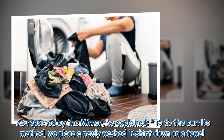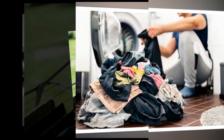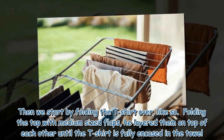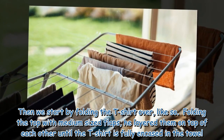As reported by The Mirror, he explained: to do the burrito method, we place a newly washed t-shirt down on a towel. Then we start by folding the t-shirt over, folding the top with medium-sized flaps, layering them on top of each other until the t-shirt is fully encased in the towel.